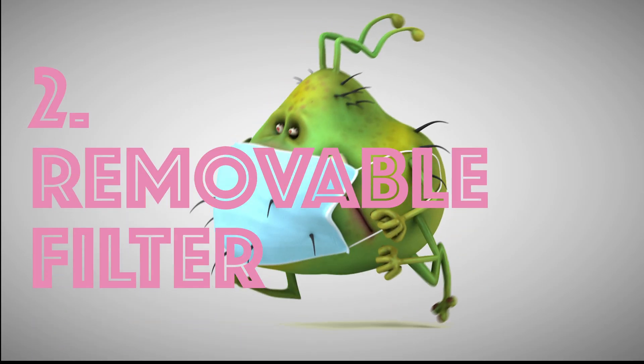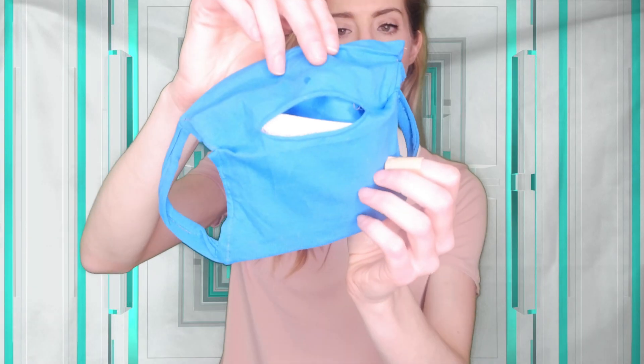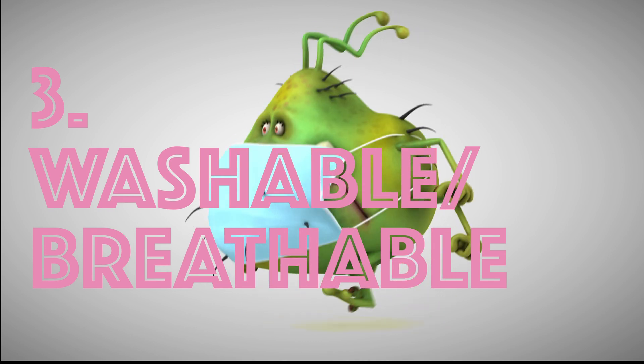What I'm doing with my mask is putting a slit in the back so that people can put whatever filter they want in it, depending on what they have. I have this little piece right here — it's actually a medical grade filter that my aunt gave me from the hospital. You just put the filter in right here.